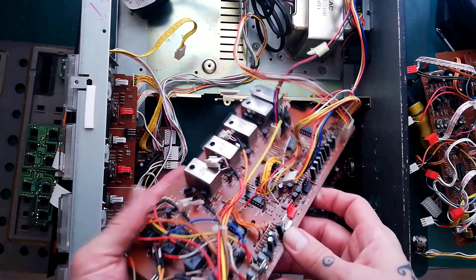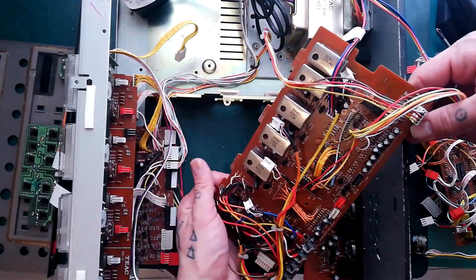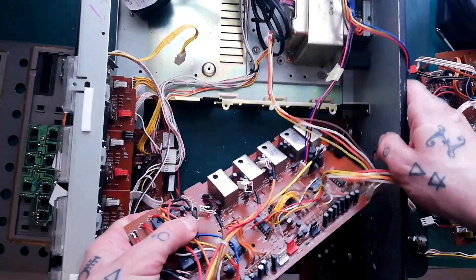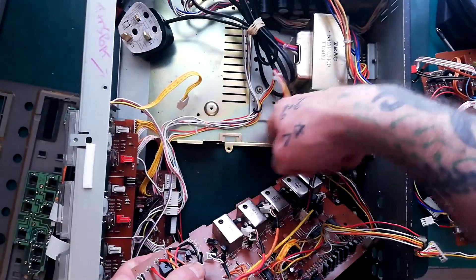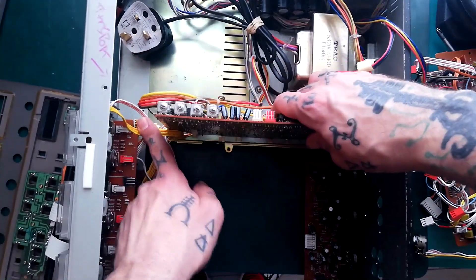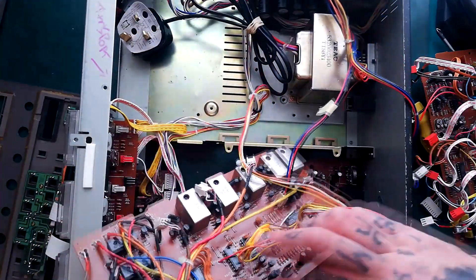Let's see what else is attached to this board. You can see that there are tabs here — three tabs that correspond to three slots on this bracket. Those three slide in there and then those two plastic clips are holding that upright.